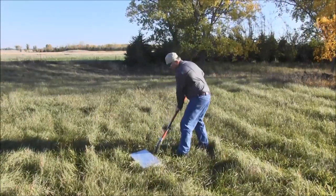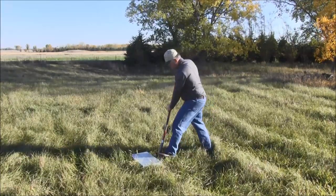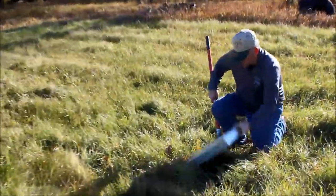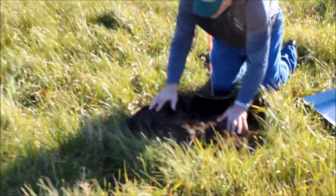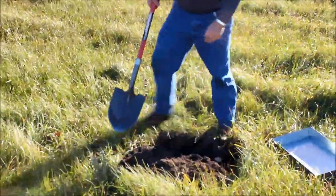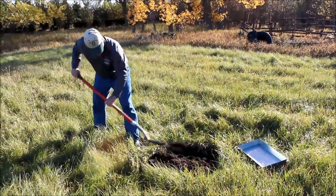What I'm doing now is trying to loosen up that sod. You can see that sod is loosened up underneath. You can remove that pan and just flip over the sample. Now what I'm trying to do is cut that sample down to the height of the pan.